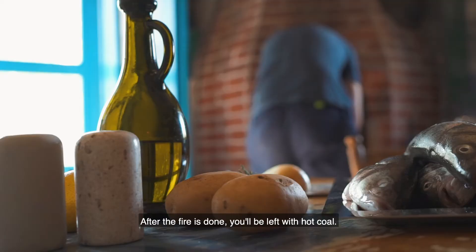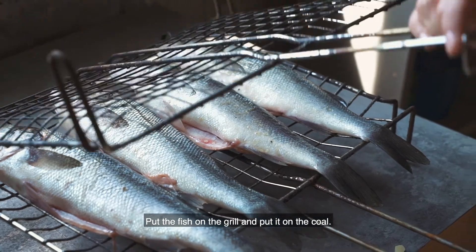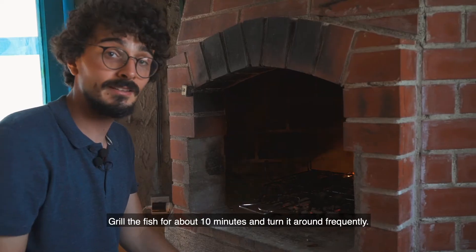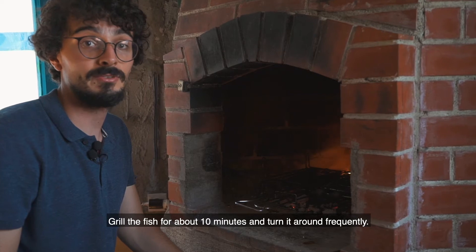After the fire is done you will be left with hot coal. Put the fish on the grill and put it on the coal. Grill the fish for about 10 minutes and turn it around frequently.